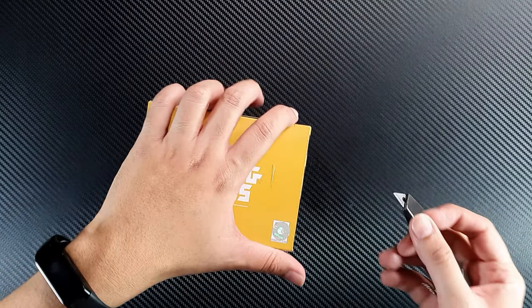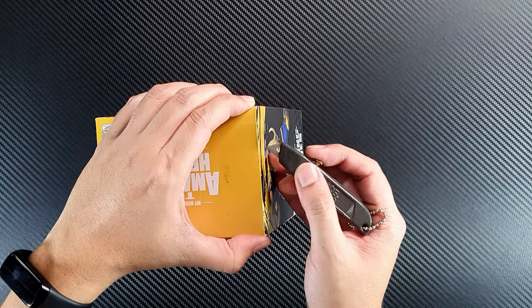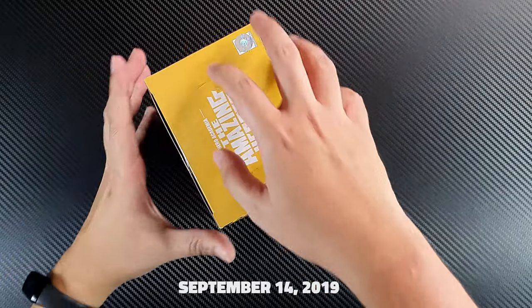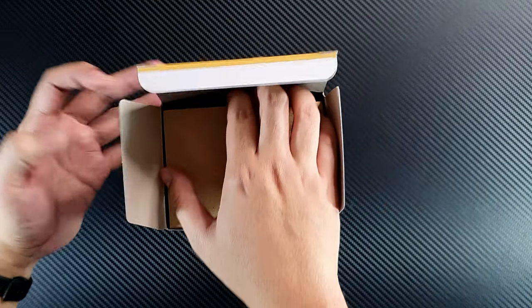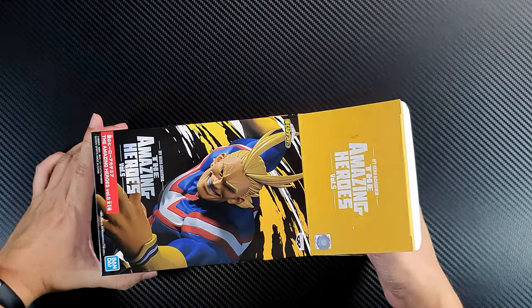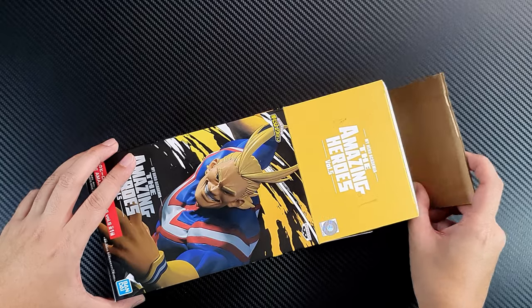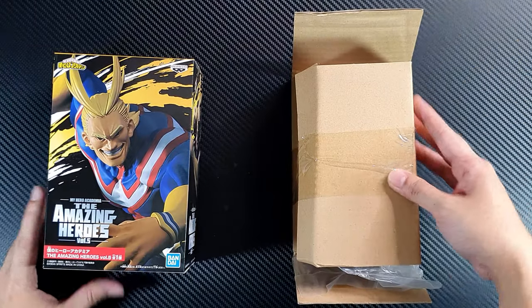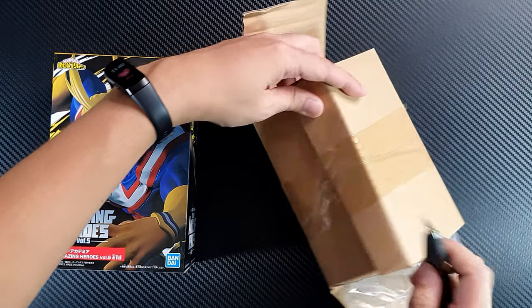This figure was released just recently — just today if I'm not mistaken. I'm very excited to see what's inside. This is one of my favorite lines from Banpresto because of the dynamic poses of the different characters. So let's open the box.